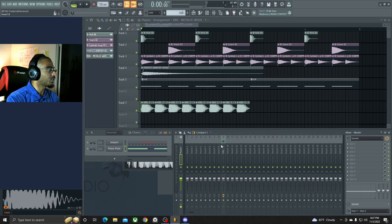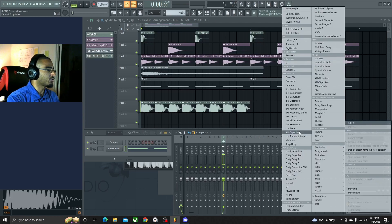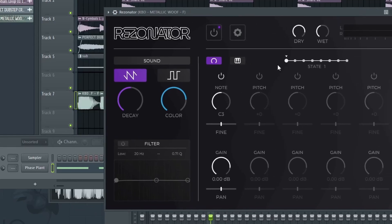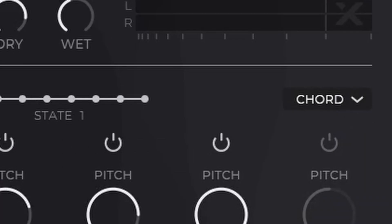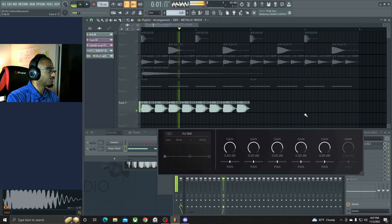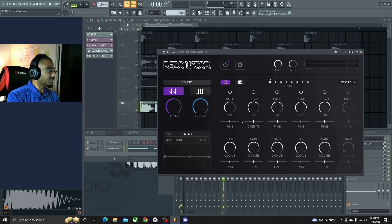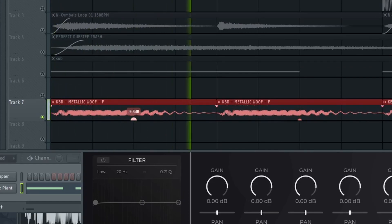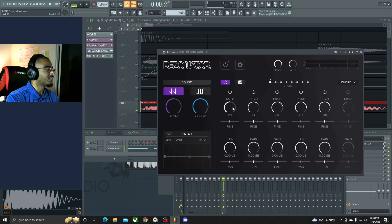Now I'm gonna use this plugin I just got not too long ago — it's called Resonator. See how this affects the sound. Let's go for like a chord or something. That's like instant color bass right there, that's crazy! It's loud as hell though, let me go in here and lower these down. That's crazy — go to E actually. That sounds pretty cool.